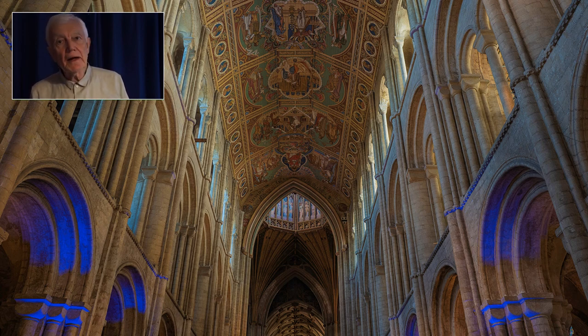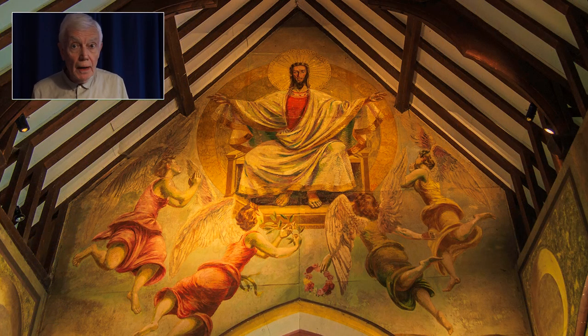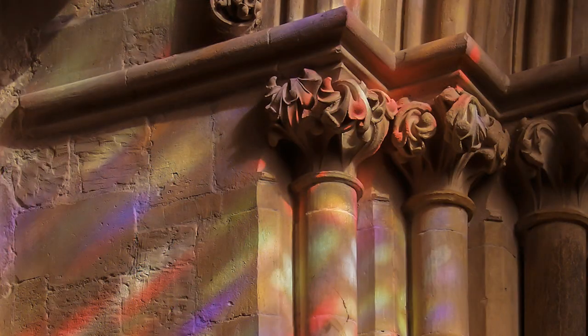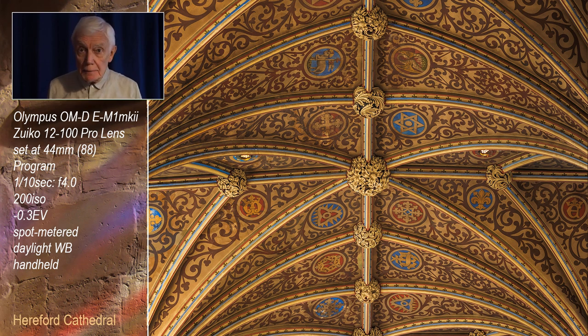There is a mystique about photographing churches. They are not an easy subject, but you don't need a plethora of gear. That well-known saying 'less is more' applies here to the gear as well as the composition. You might intend to use a tripod, but in some churches they are not allowed, so it's time to resurrect some hand-holding techniques instead.